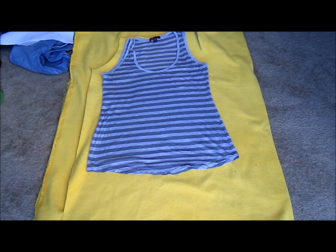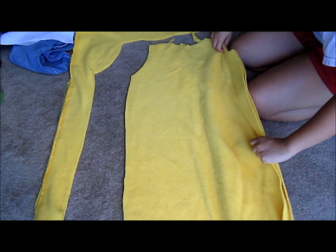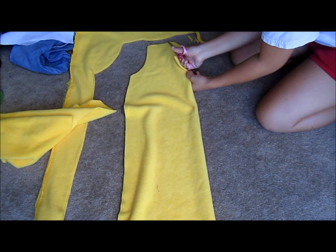I used an old tank top to cut off the basic shape of the hoodie. I also made sure to cut a curve where the neckline is going to be. Make sure the neckline of the front piece is slightly lower than the back piece.